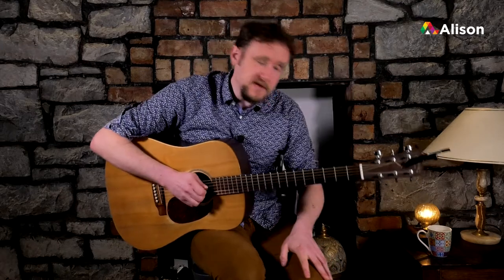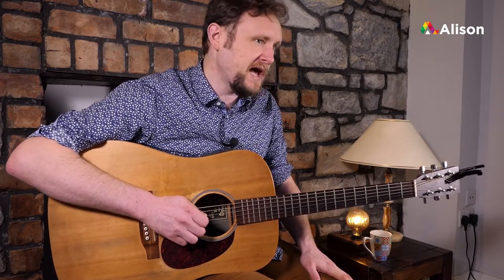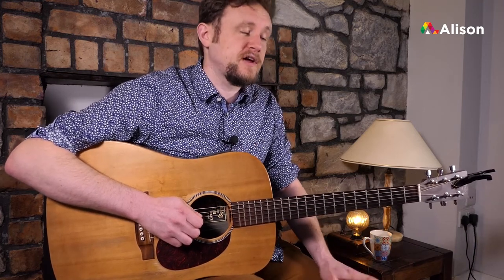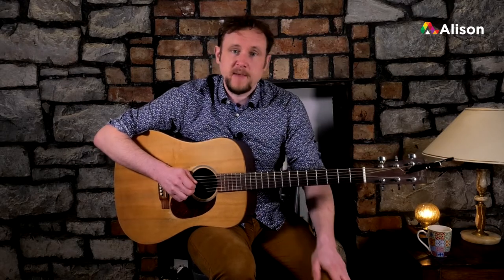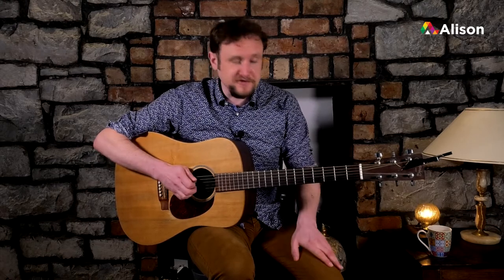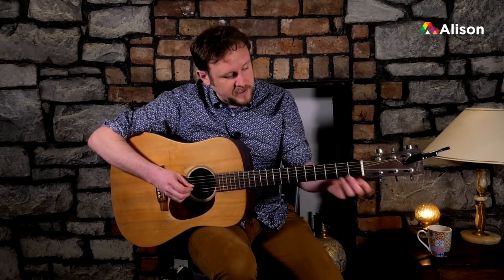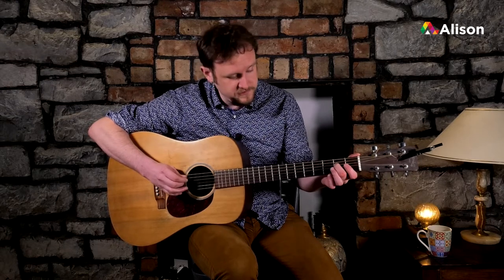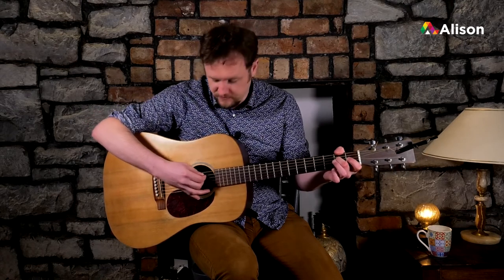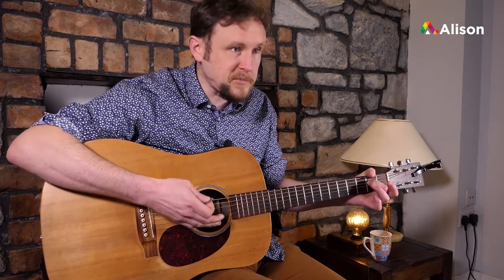That's one A major, but interestingly it's not actually the most commonly used one, especially in drop D tuning. What we more often use is actually much easier to play — it's an A sus chord, short for suspended. No need to worry about the confusing name; it just has a kind of floating, dreamy sound. We only use one finger for this chord. I generally use my second finger on the D string at the second fret, giving us an E note. We play from the A string down through all strings, avoiding the bass D string.